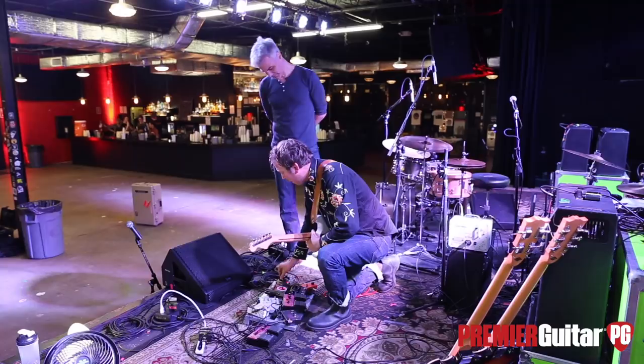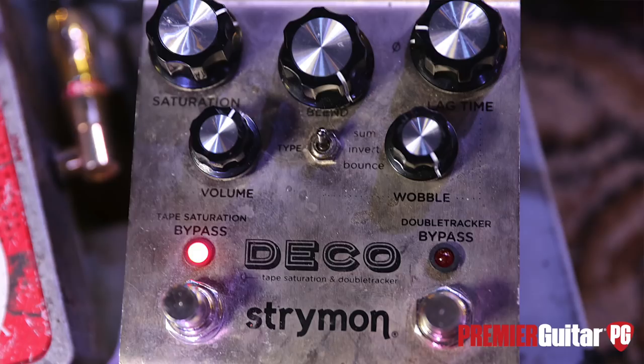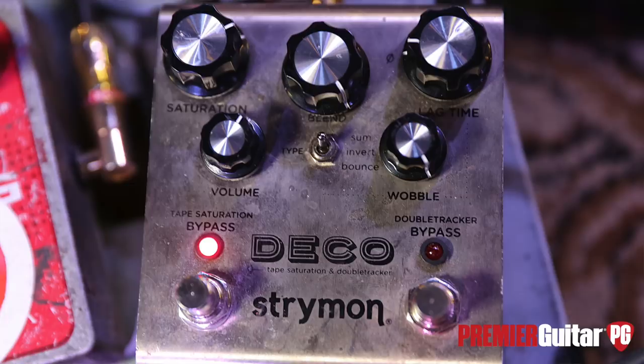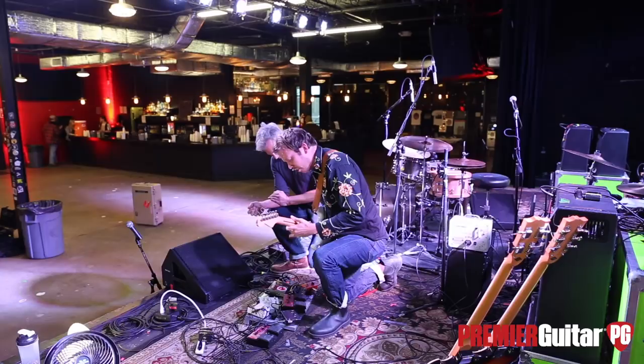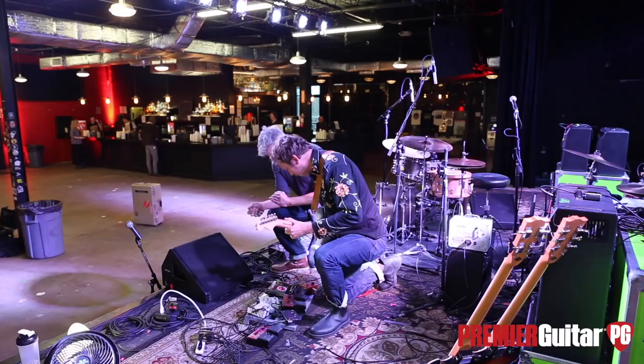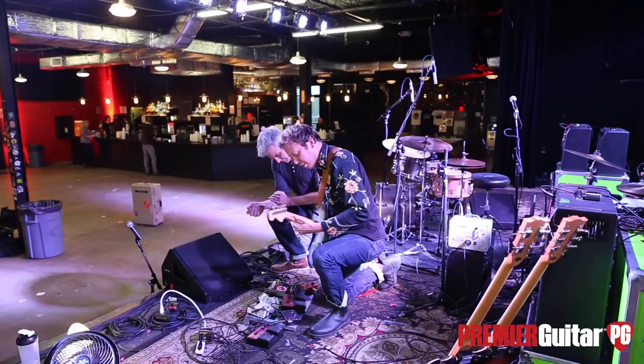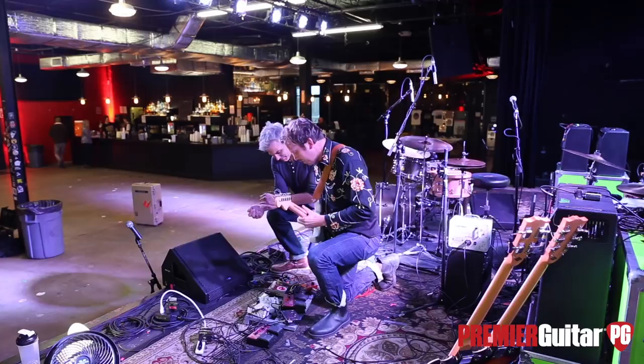This is the secret weapon right here — the Strymon Deco. What I like about the Deco is you get that tape saturation. But I keep this one pretty simple; I just like it to have a nice little texture.